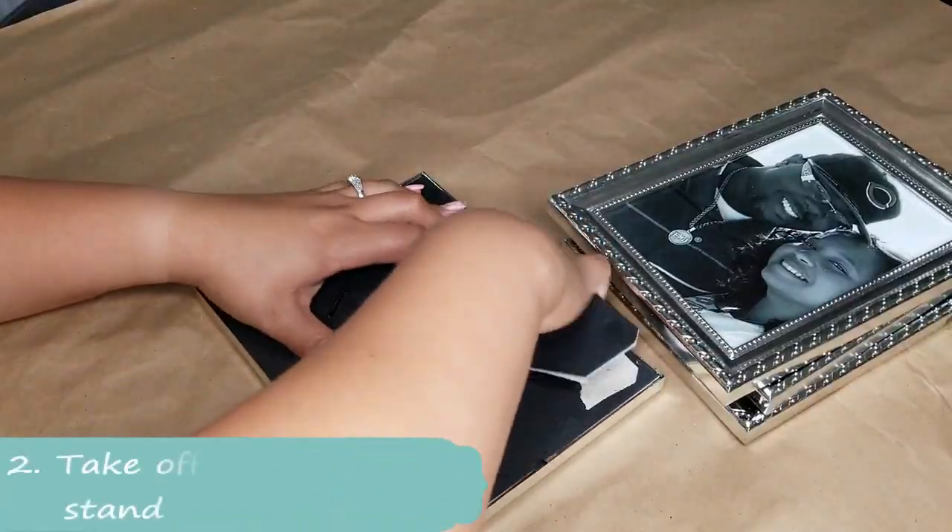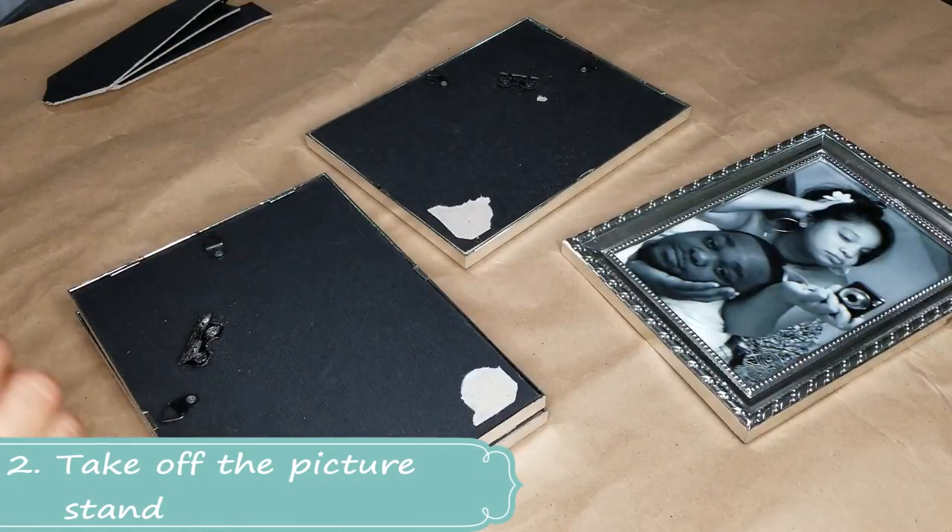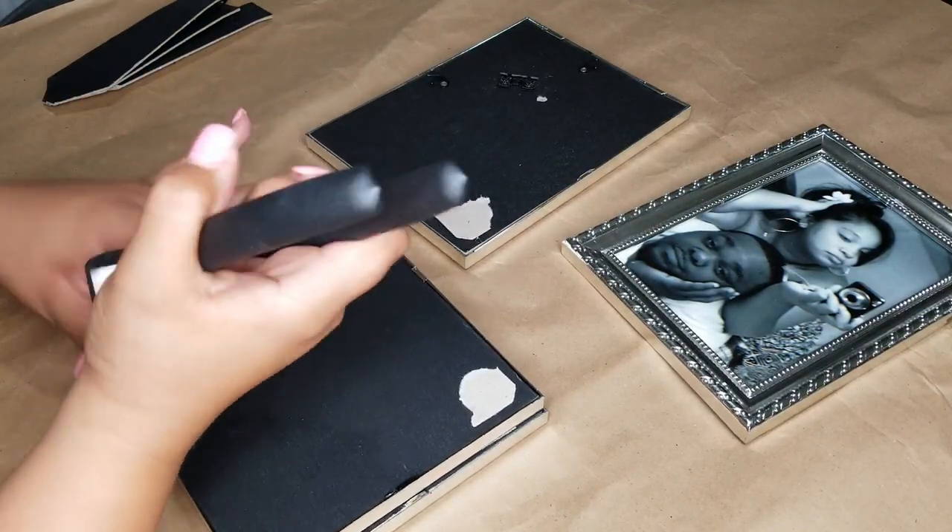I had three extra ones from previous projects so I was lucky, otherwise I would have been in the store buying another one. So just be careful. Step two is taking the picture stand off — you can easily pry these open with pliers or your own hands.